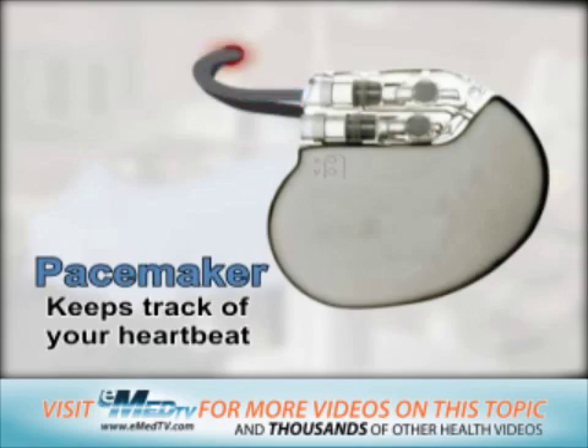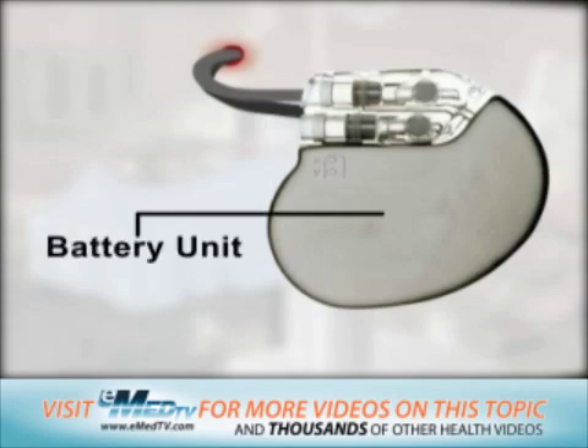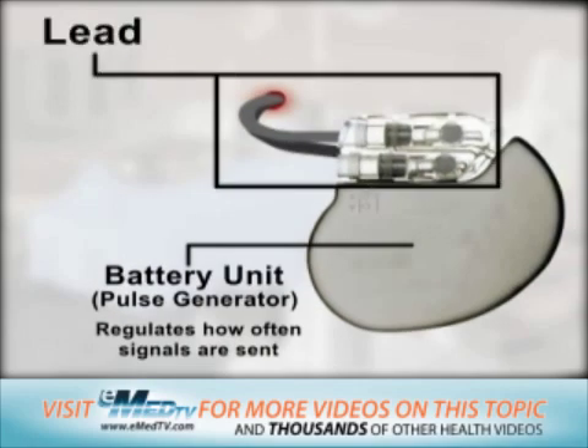The pacemaker device consists of two parts. First, the battery unit, or pulse generator. This regulates how often signals are sent to the heart. The second part is the lead, which consists of one or two wires that carry electrical messages back and forth between the heart and the pacemaker.